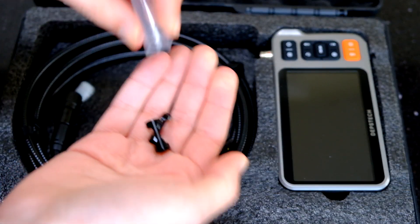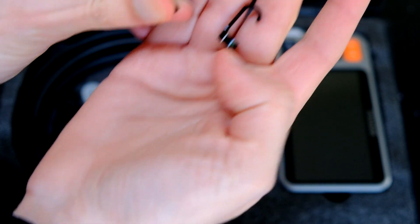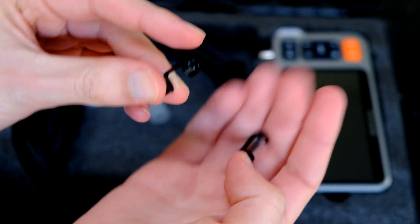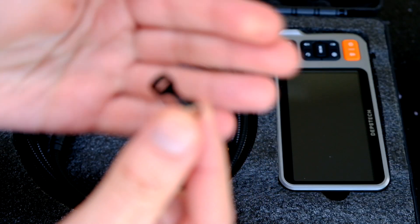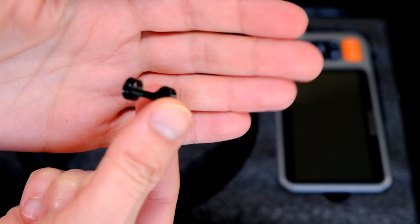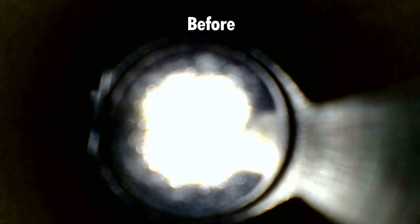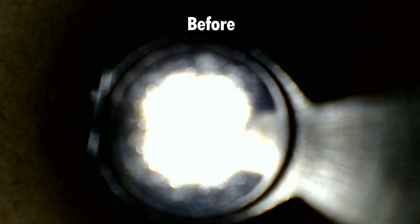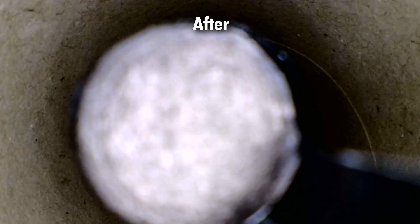We've got a magnet attachment and a hook. The hook fits on the end of the endoscope. In previous videos of the DS300, the problem with the magnet attachment is it's really shiny on one side. So I've already applied the fix I came up with last time - a tiny piece of black material on the shiny side. It really helps for visibility in the dark; it won't shine back as much, and you can see around the edges.